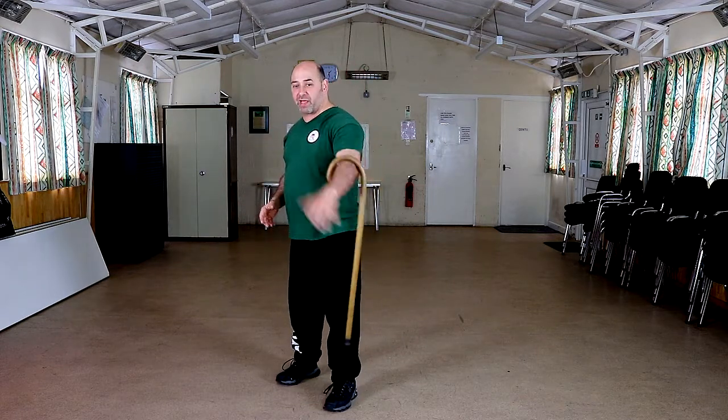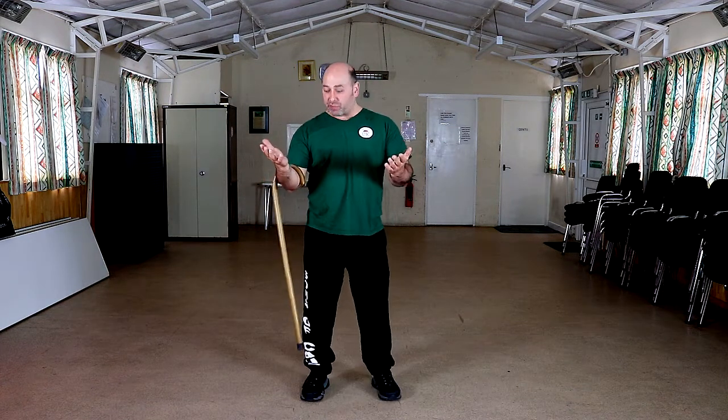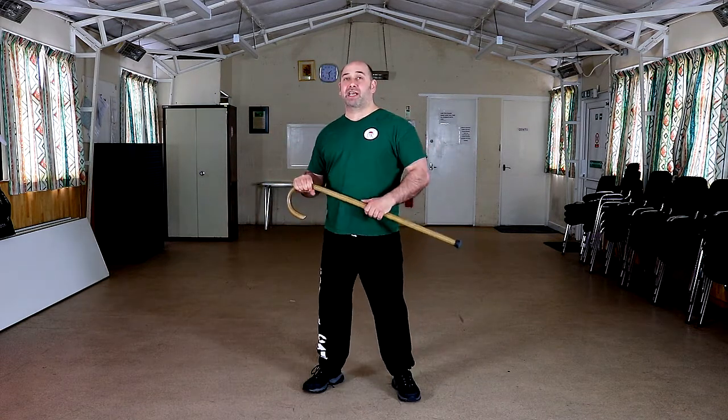As with all things with a cane, do it on both sides. We've done a Tashi wall video — we do the same with this. So we can step back, step forward, go left and right. Practice the angles. You don't know where the attack is coming from.